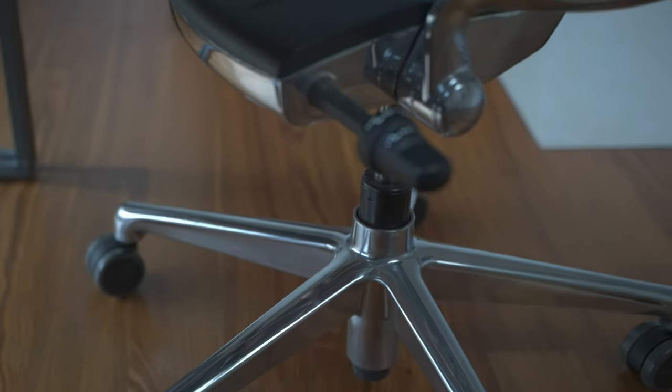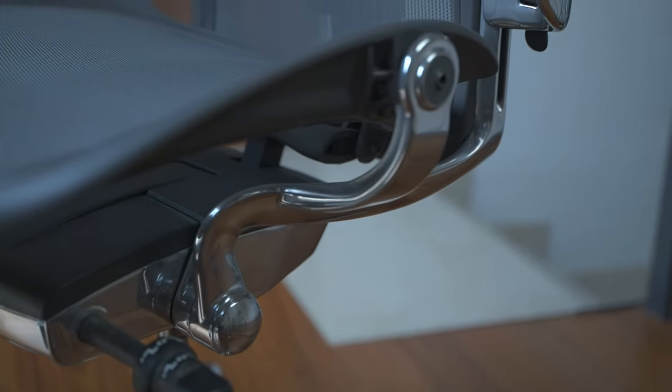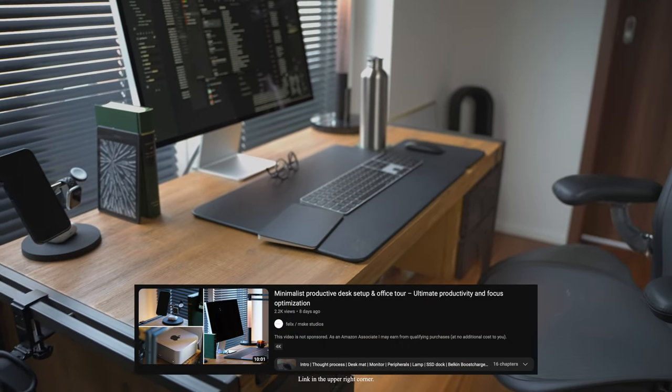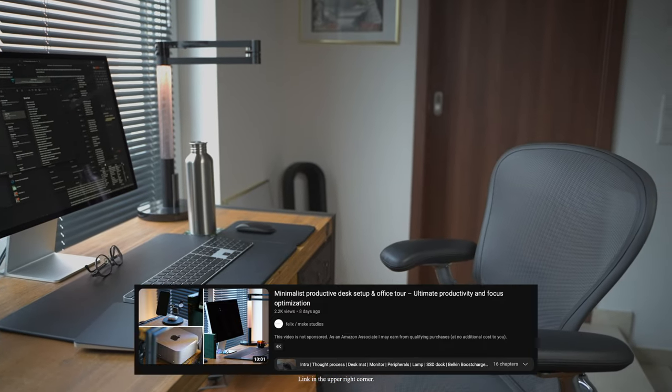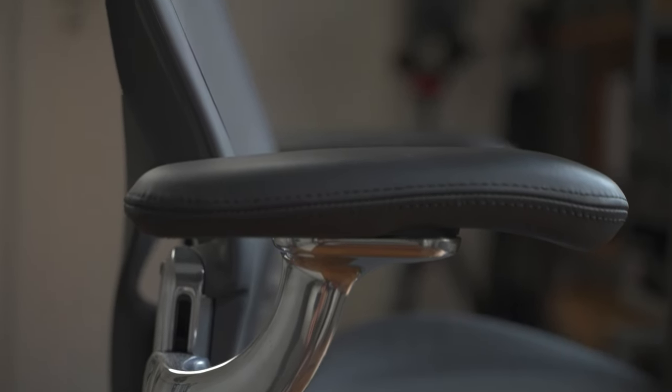The polished frame was something I was pretty certain I would get from the beginning, since it does elevate the overall look of the chair quite a bit. Since I personally value my working environment a lot and believe that an aesthetic setup puts me in a better mood and in turn allows me to be more effective and productive, I decided to spend the extra 250 euros or so to upgrade it. The upgrade to leather arm pads was also an easy choice since I like the feel of leather.